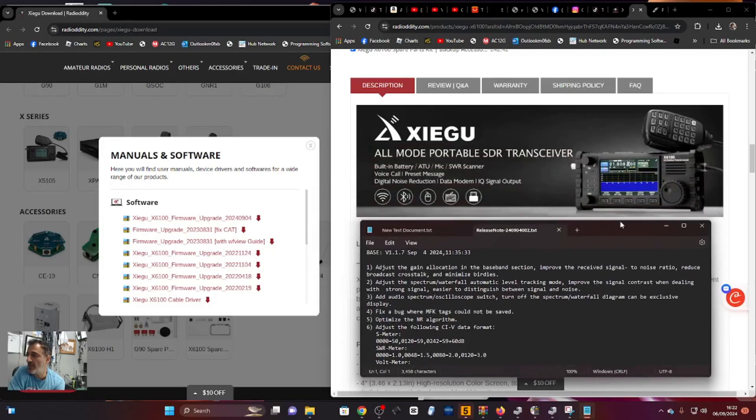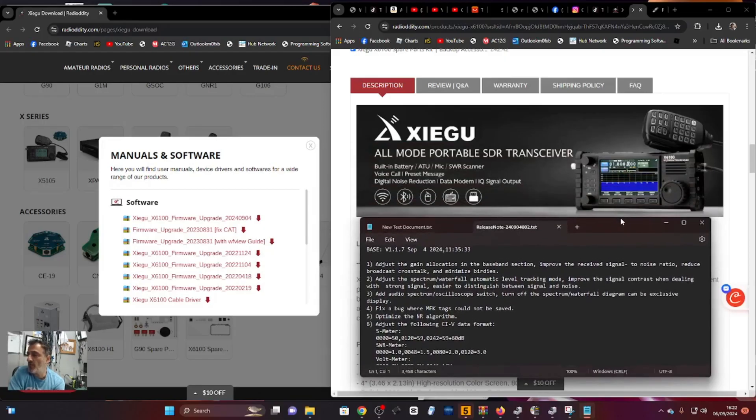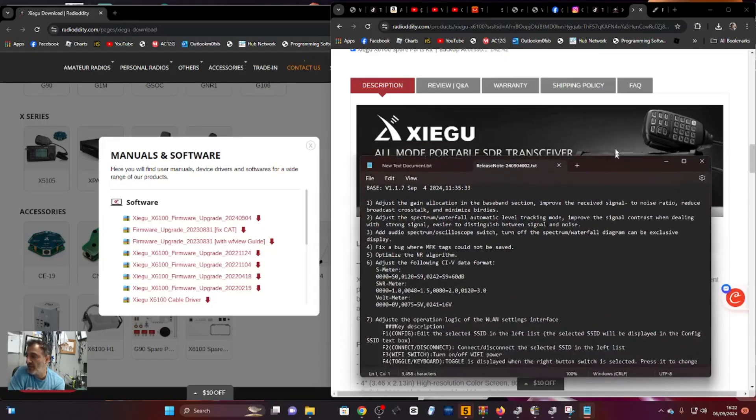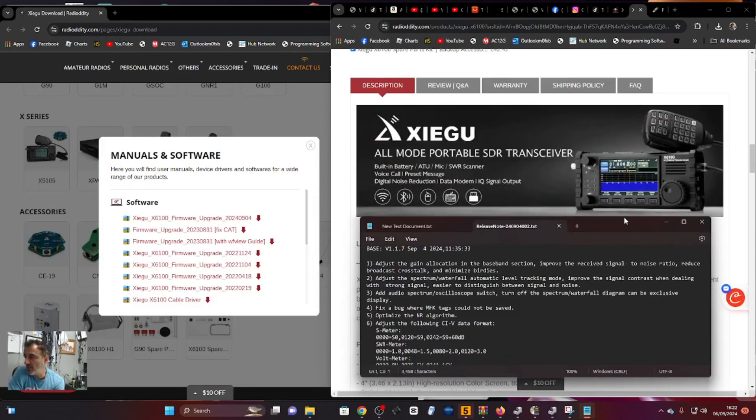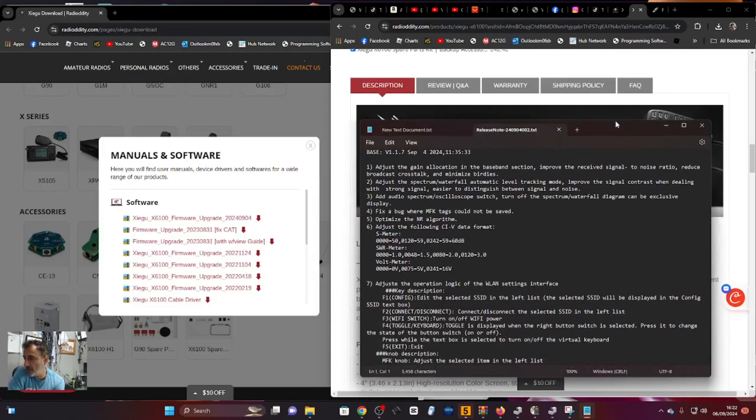Add audio spectrum oscilloscope switch - finally we can turn it off. And if you look at the photograph, they're showing the scope across the full width of the radio. I think this is fantastic. They've done that because we thought we had to get the X6200, but no, they're improving the X6100. Also fix the bug where MFK tags could not be saved.